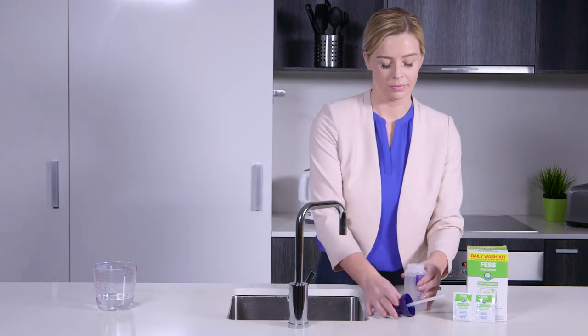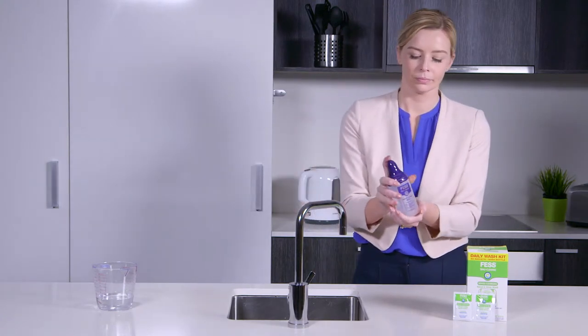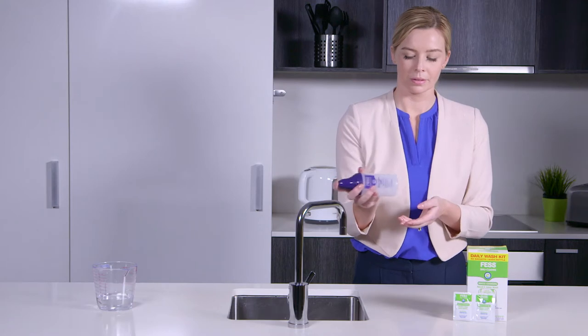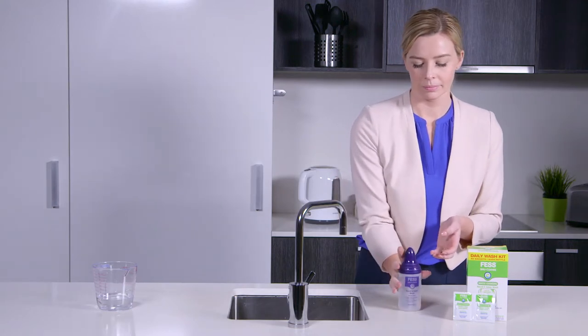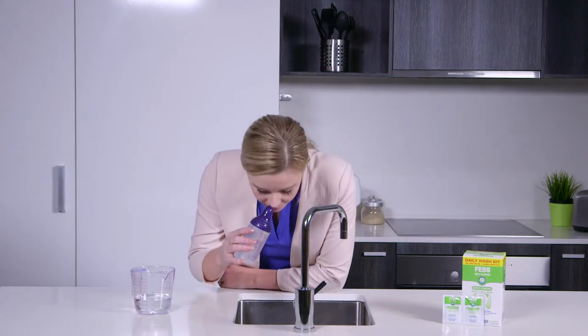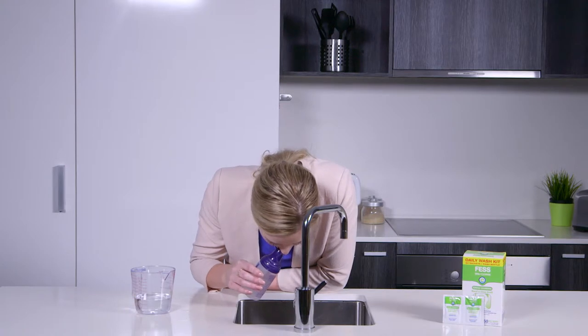Place the cap and tube onto the bottle and screw on tightly. Place finger over opening of cap and shake the bottle gently until the powder dissolves. Lean or bend over a basin and place the cap gently inside the right nostril, ensuring the tip is pointed towards the back of your head.